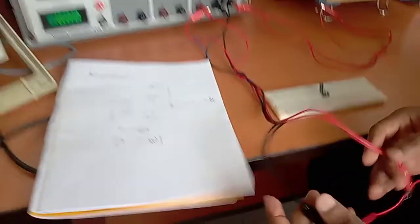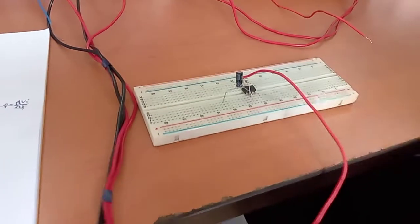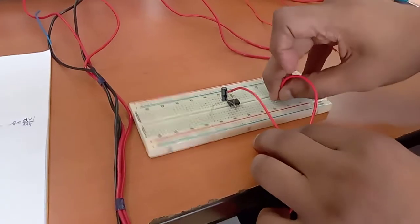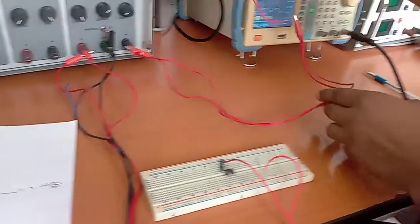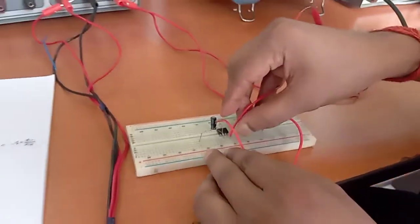Now we'll connect the power supply. Plus 12 volt will be connected at pin number seven. This is the common ground point, where all the grounds of the circuit will be connected. Minus 12 volt is connected at pin number four — this is pin number four.